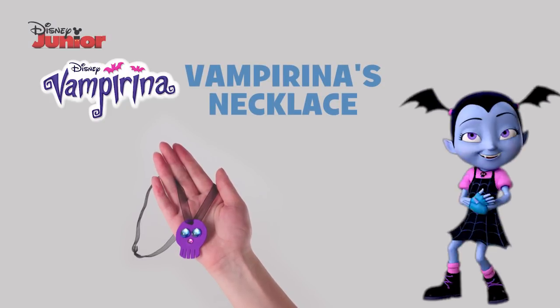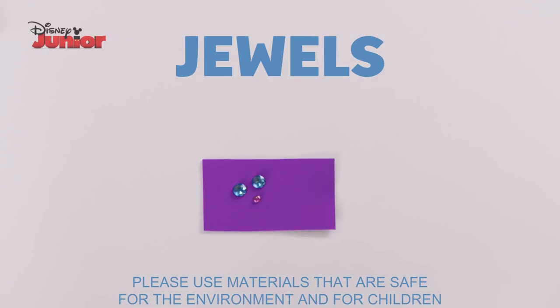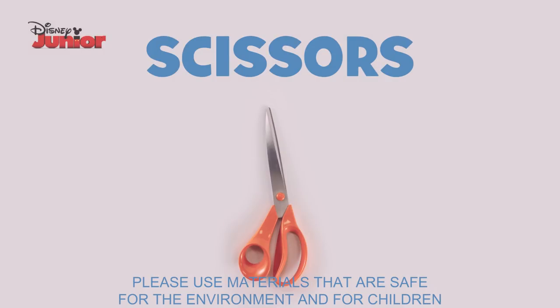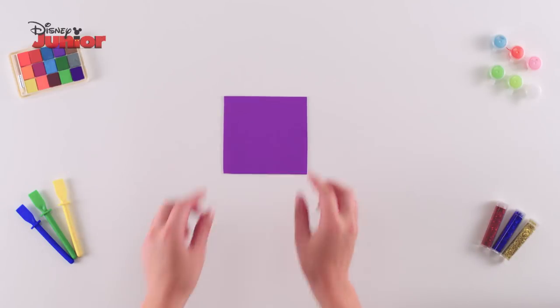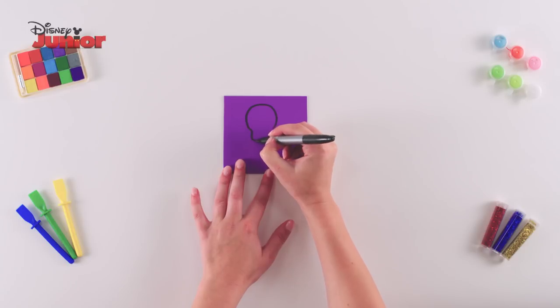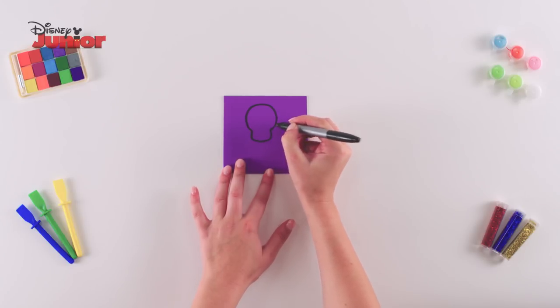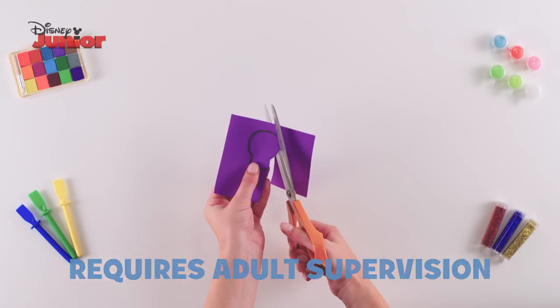Here's how to make Vampirina's Necklace. You'll need purple foam, black ribbon, jewels, a marker, scissors, a hole punch and a glue gun. To start, take your foam and draw a semi-circle on it. Connect the ends by drawing a square with rounded corners to make a skull shape. Carefully use scissors and cut this out.